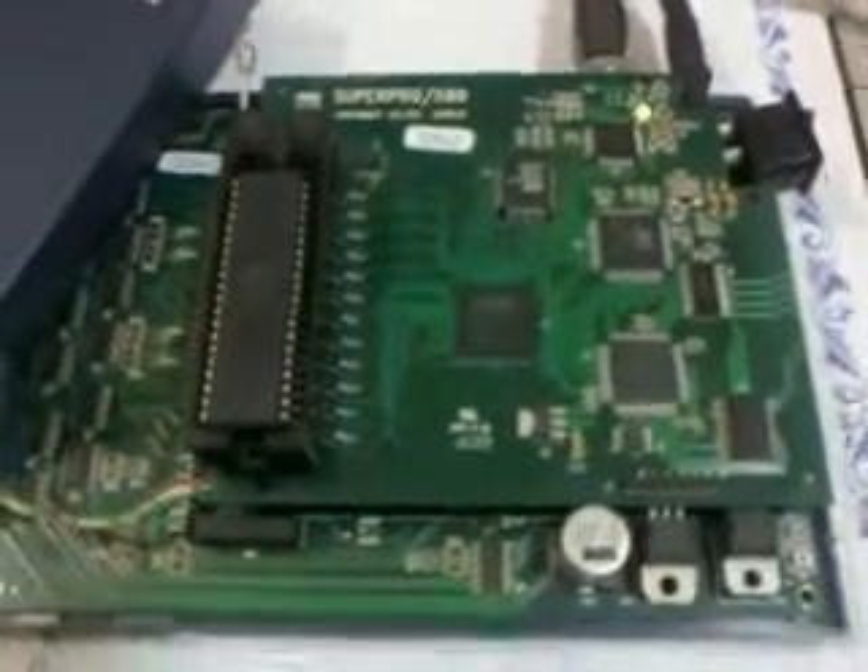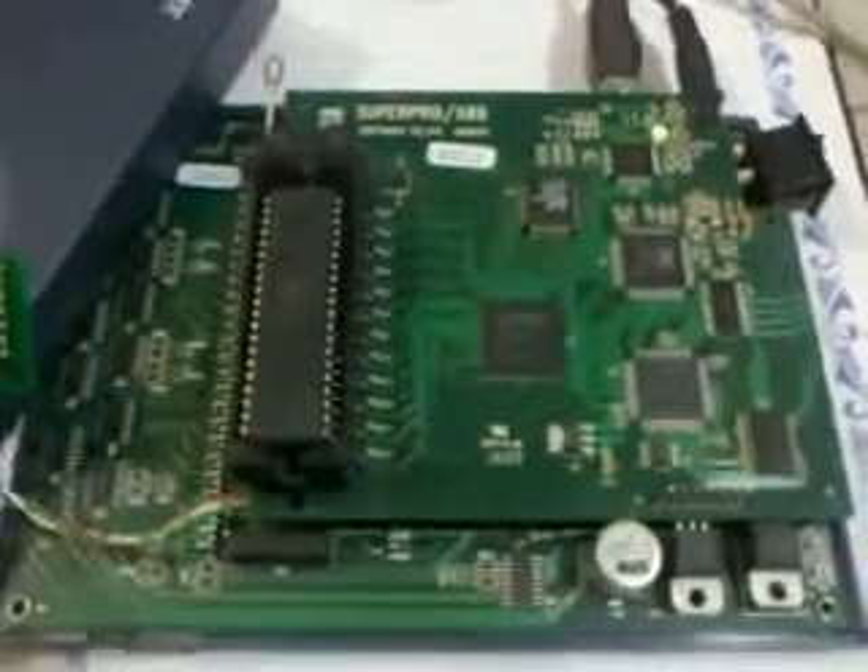Here it is — the Super Pro P500. This programmer doesn't come with a beep; even if you program, read, copy, or press the auto button, it doesn't give a beep after completion. I have connected an external circuit which gives a beep. Here it is — it is attached with this USB. I am going to click the auto button now.